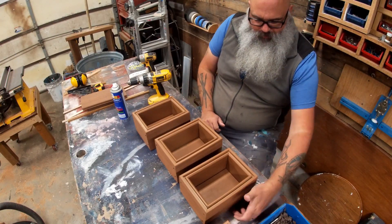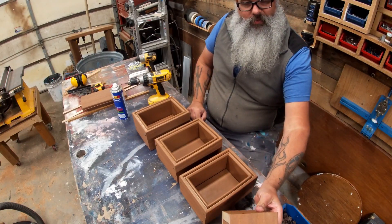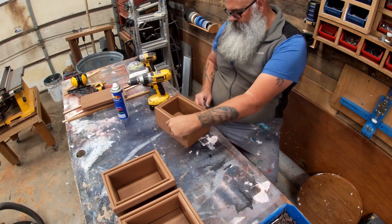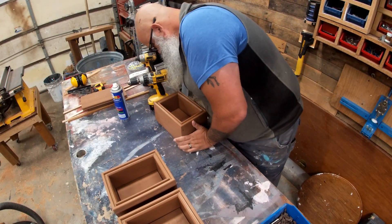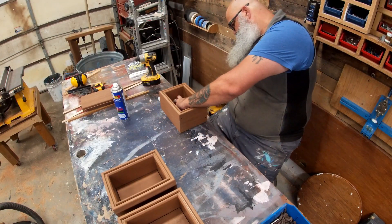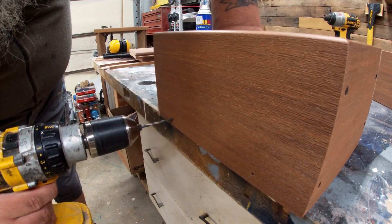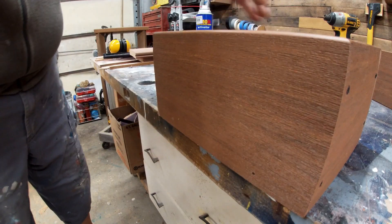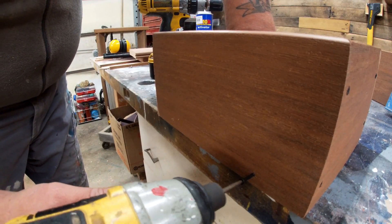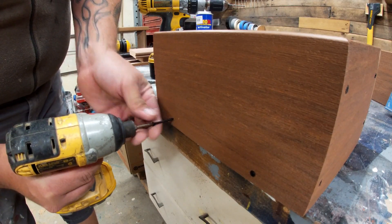We're going to pre-drill and put two screws in on the bottom long piece, and I think that should be enough. I'm going to put two screws in here.